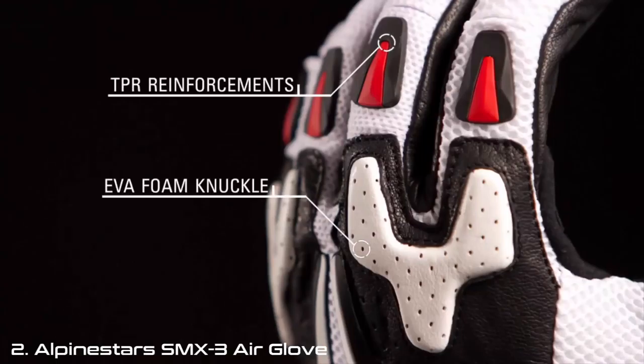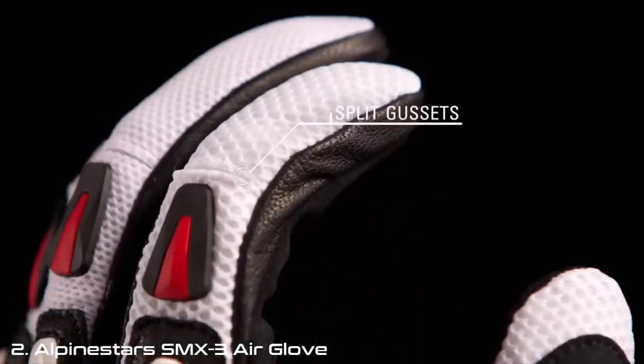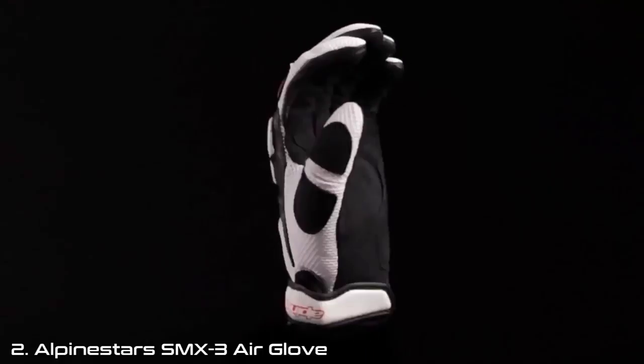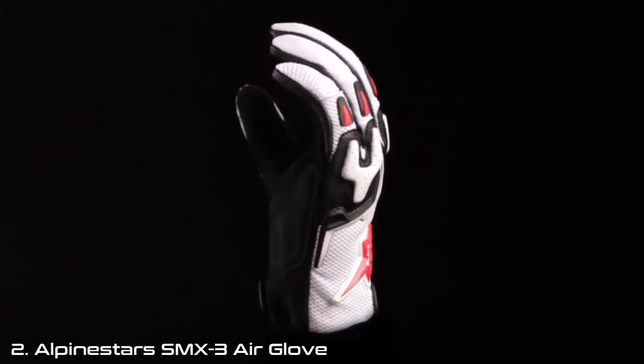EVA foam on the knuckles and TPR details aid in shock absorption and added protection. Split gussets on the fingers improve flexibility, and the micro Velcro wrist closure ensures a snug fit. The SMX3 Air glove is available in sizes small through 3XL.